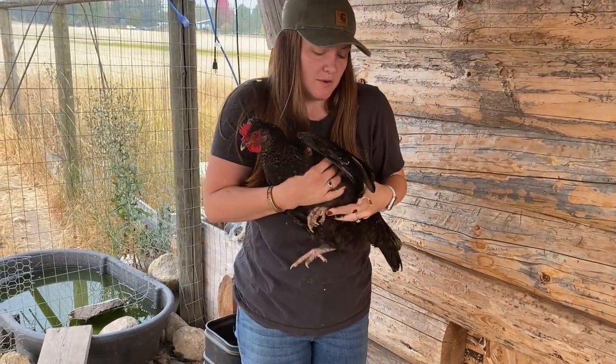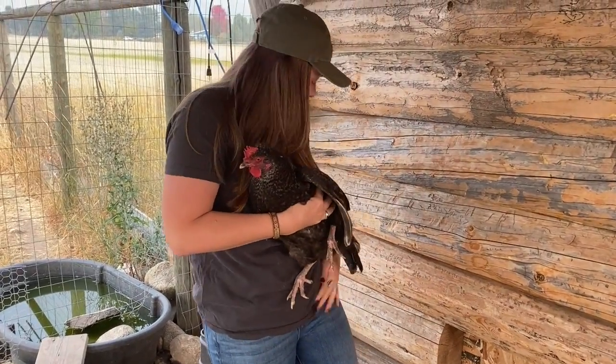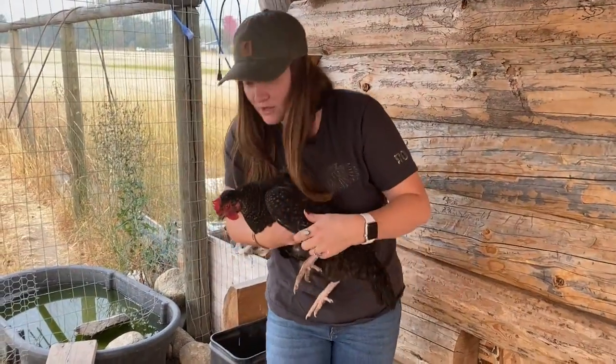You have to kind of pin their wings down because they'll beat you with their wings. Where do my scissors go? Oh, I dropped them.